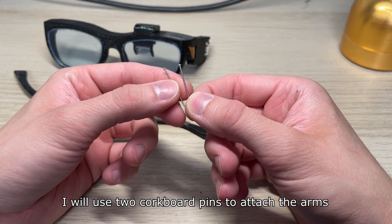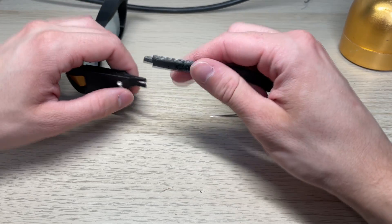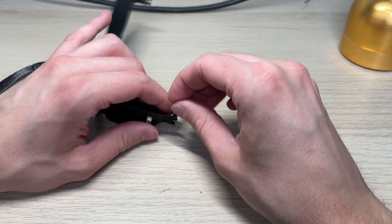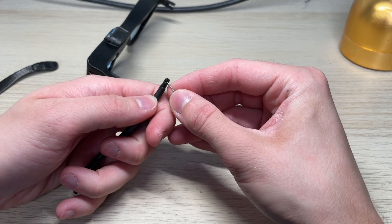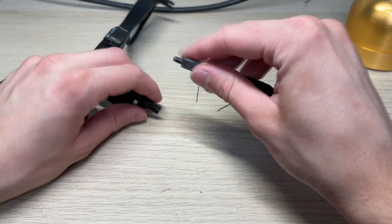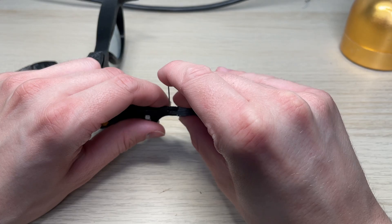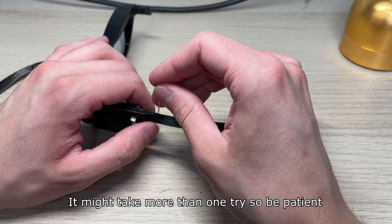I will use two corkboard pins to attach the arms. Those are about 1mm in diameter. The idea is to slide the arm onto the frame and put the pin through both pieces creating a hinge. It might be a bit tough since the hole is really small. You can push the pin into the arm and try to enlarge the hole. It might take more than one try so be patient.